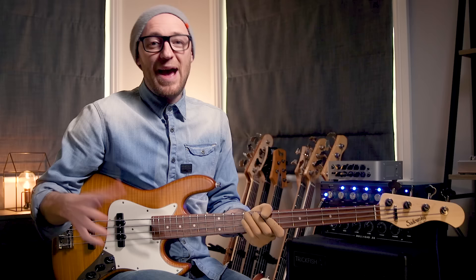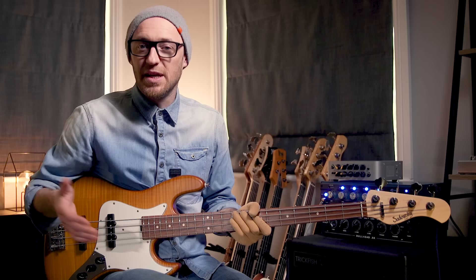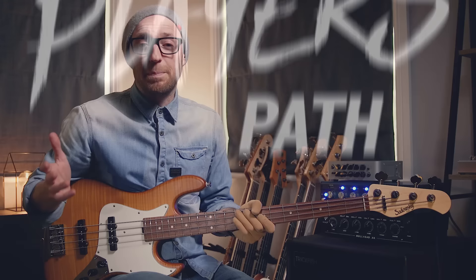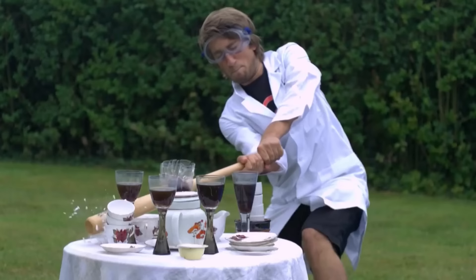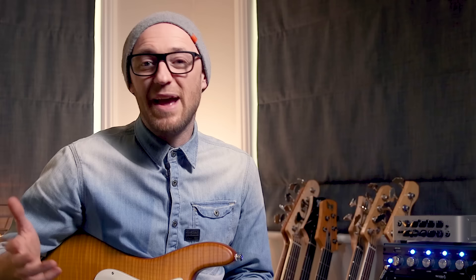If you've enjoyed this video, smash that like button. If you're looking to learn fantastic songs that include opportunities to play harmonics in context — which is what we want, performing with them and adding them to our bass lines — check out the new system we've just launched at scottsbasslessons.com called Players Path. It's the ultimate online performance-based learning system for bass players, the first of its kind, two years in development, and it's going to revolutionize online bass education.